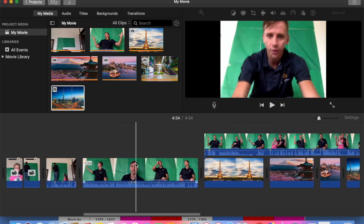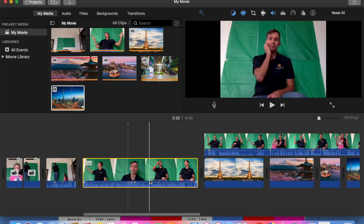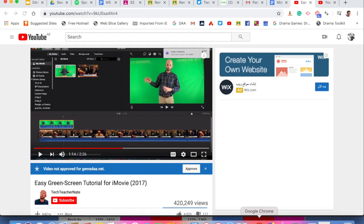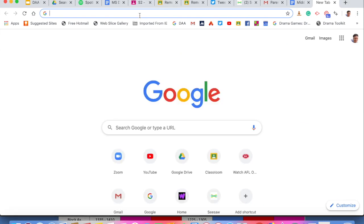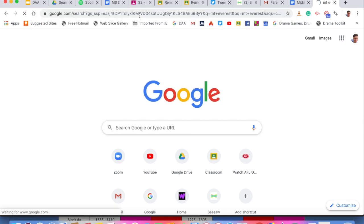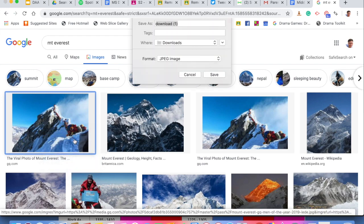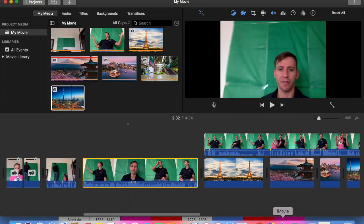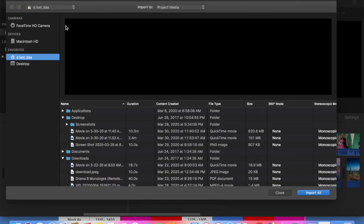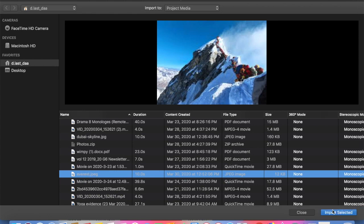So what you're going to do is decide what background image you want in your green screen. Let's go to Google and I'll show you how I found that. Let's put a picture of something very cool, which is Mount Everest. So we're finding our image of Mount Everest. Brilliant, that's the one we want. I'm saving that image — save it as 'Everest' so I remember. It's gone to my downloads. Save. Back to iMovie. Now I need to import that image. I'll go into my downloads and scroll down. There's Everest. Import selected.